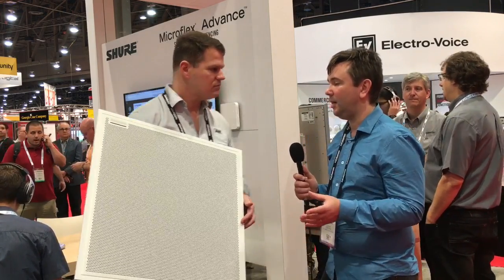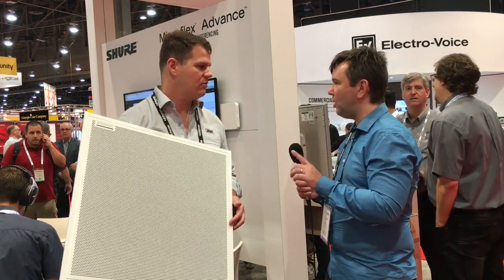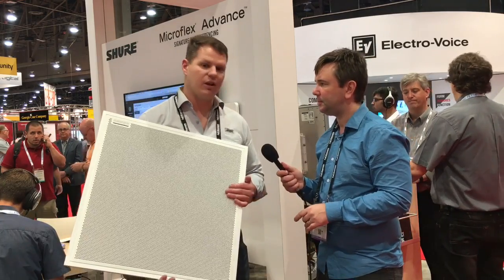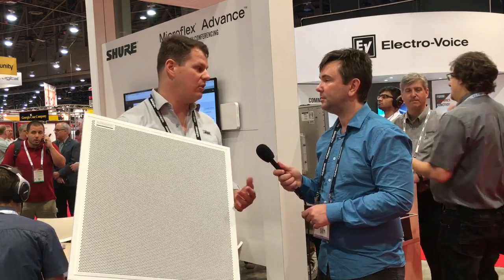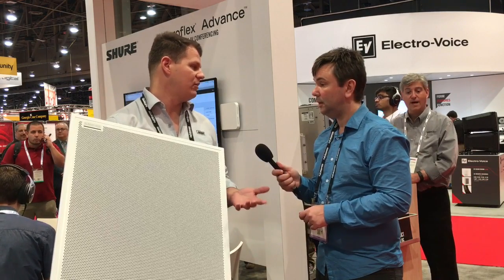So you get eight audio streams that are completely steerable to pick up anybody in the room, plus you get one auto-mixed feed and the processing is all done on board. That's right, it includes Shure's Intellimix DSP suite, so we get four-band parametric EQ and an auto-mix channel available on that Dante.